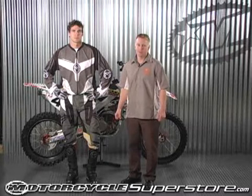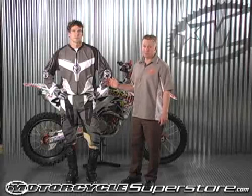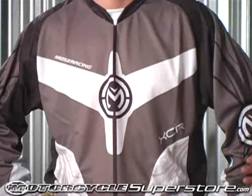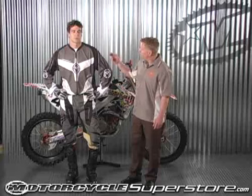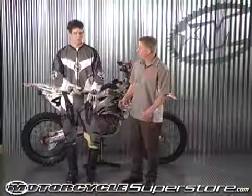Hi, I'm Joel with Moose Racing, and today we're talking about the XCR jersey. This jersey is made out of two types of semi-ventilated polyester material. It's very lightweight, features a lycra collar and lycra cuffs that aren't restrictive — gives you plenty of room.